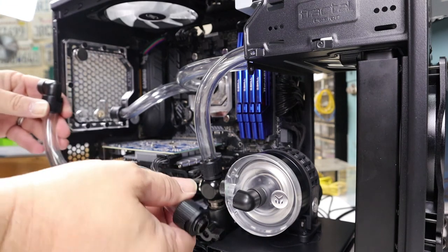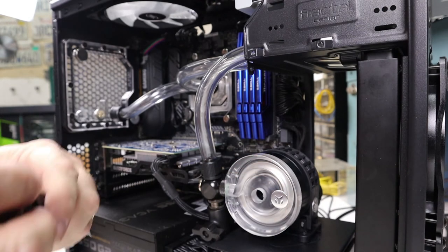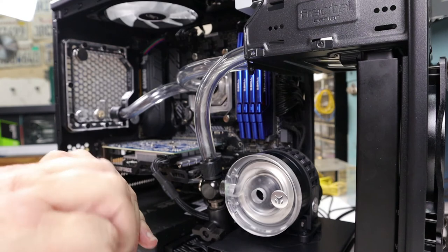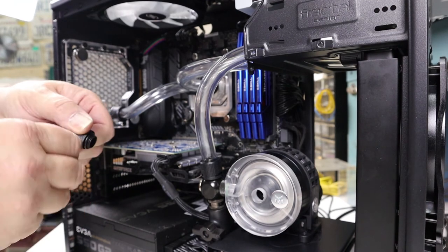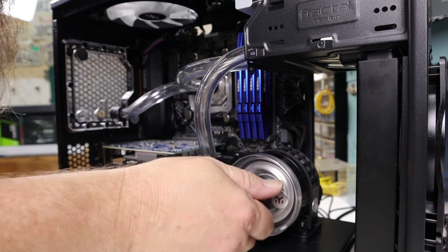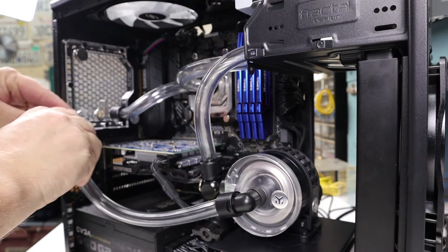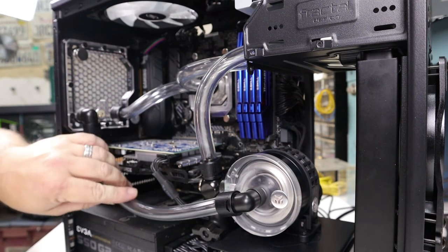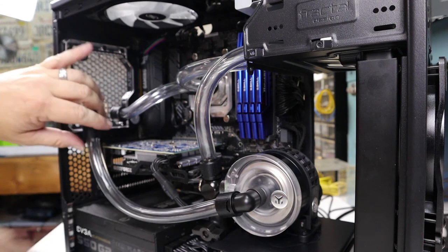I'm installing a 90-degree swivel on each end of this hose to make it easily removable to accommodate removing the graphics card. In order to clock each 90-degree fitting to be pointing in the correct orientation, I leave one end of the hose loose so I can spin the hose on the barb fitting until I have the right orientation. Now that the orientation is correct, I can install the final hose. Now go through and make sure all your fittings are tight — this is the best time to do it when water isn't spraying everywhere.